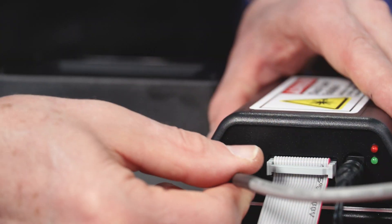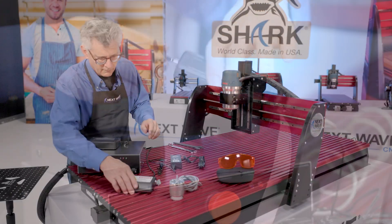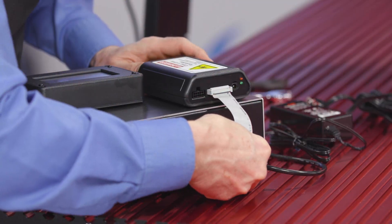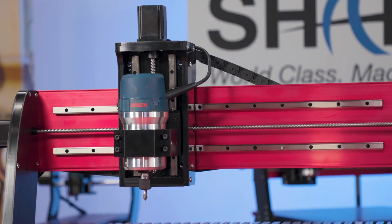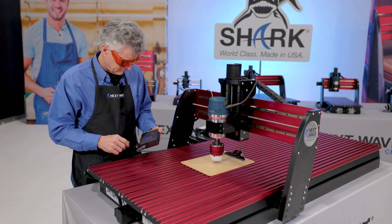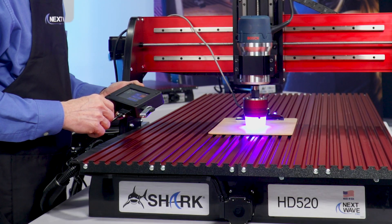Exceptionally easy to install and start using right away, our solid state laser modules come with everything you need to get set up and engraving in no time, without the need to remove your router. They're truly plug and play, and the results speak for themselves.